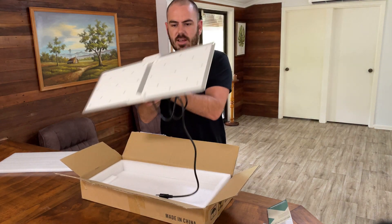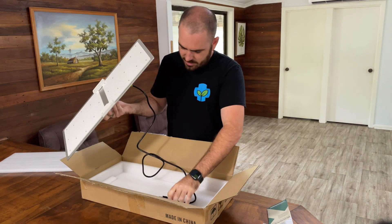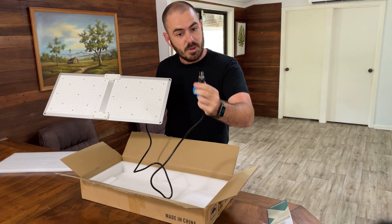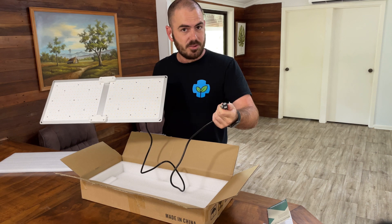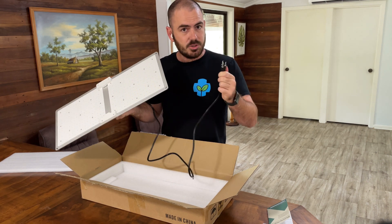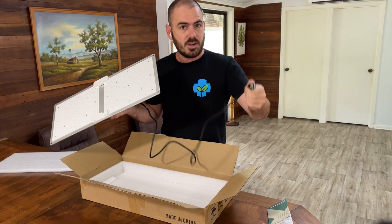This light comes with a North American power plug, so I'll just need to adapt that to an Australian circuit. But it is 220 volt, so I can plug it straight into my wall with no transformer.